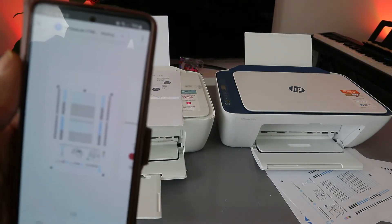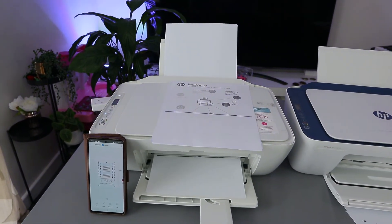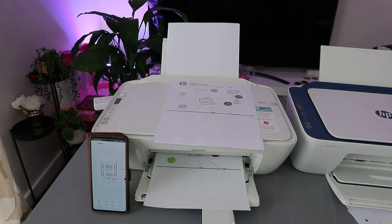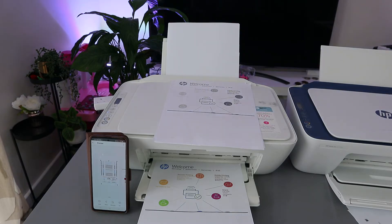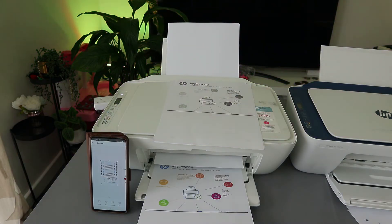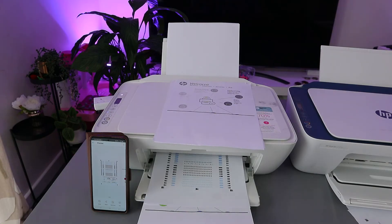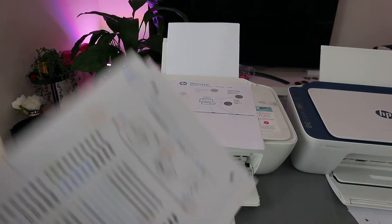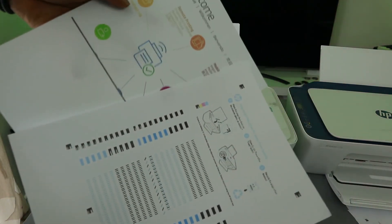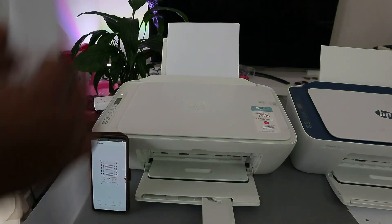This document will show you a preview — it will ask if you want to print in color. Select print. We are now printing this from the HP Smart app and the document is printing in color. Here is the first one. This is the document we printed — you can see the first one and second one in color.